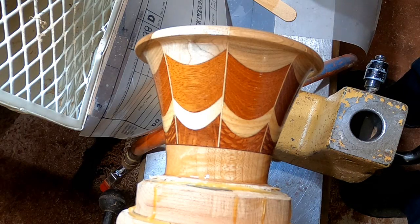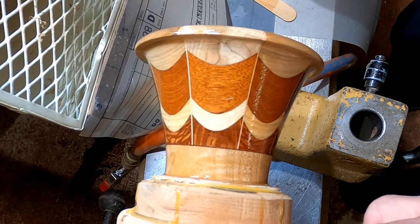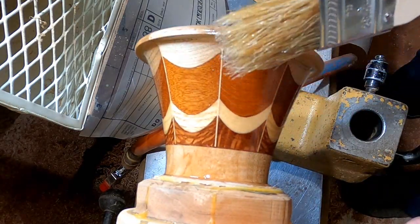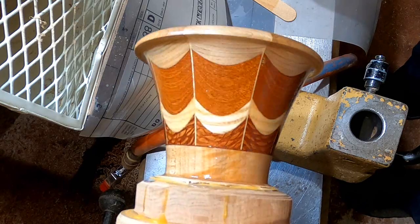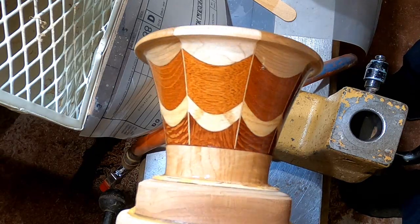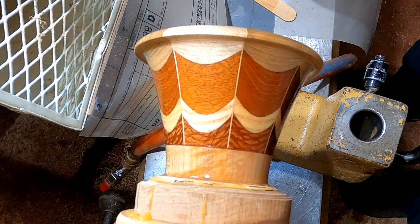I just want you to observe that and see the process. I got a little piece of brush bristle on there, but of course that's all correctable because this is just the first coat. Thanks for watching.